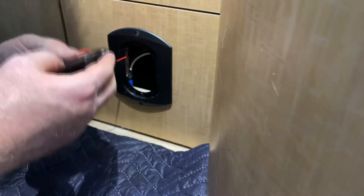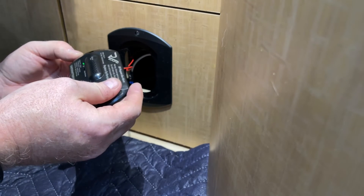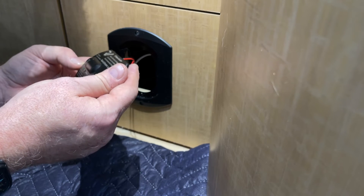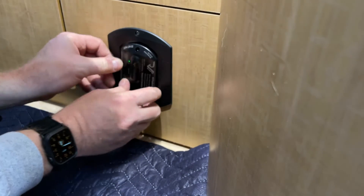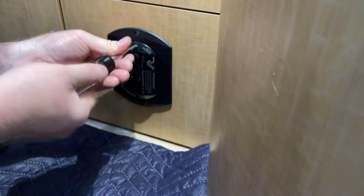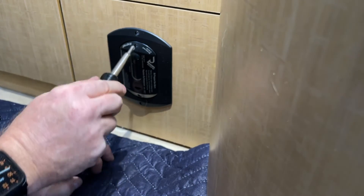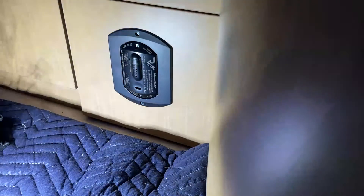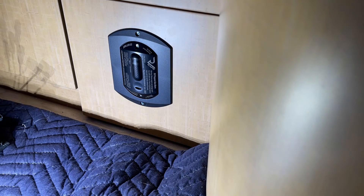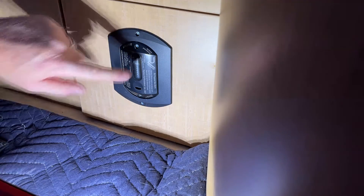It comes with these four screws. It does not say anything about which direction — whether there's an up or a down. You use these screws in the plastic of the plate. And I am done. It does say silence and test — there's silence, there's test. We are all good.